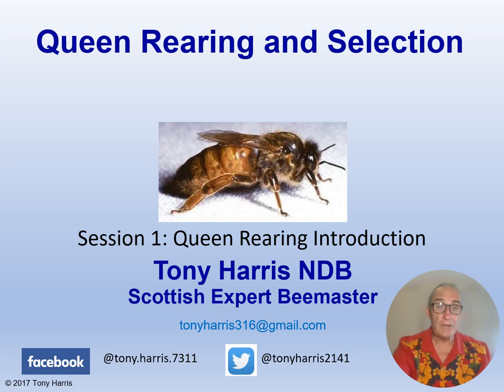Session one is an introduction to queen rearing. I will cover the differences between queen rearing and queen breeding, stock selection criteria, and general queen rearing principles. If you are enjoying these videos please click the like and subscribe buttons, especially if you don't want to miss out on any new video releases, and I also welcome comments and questions.